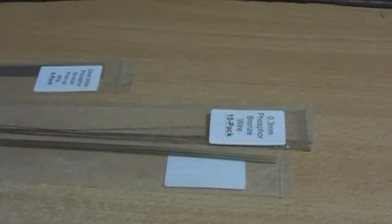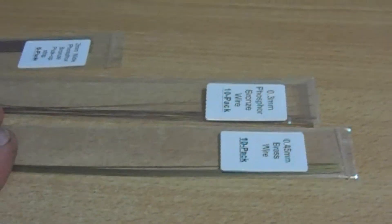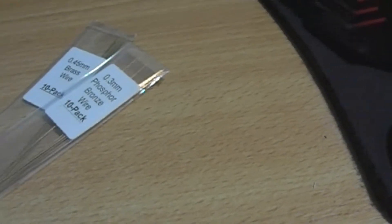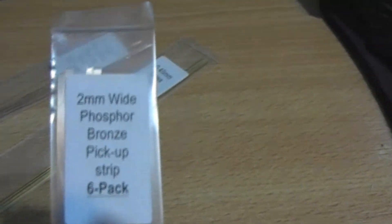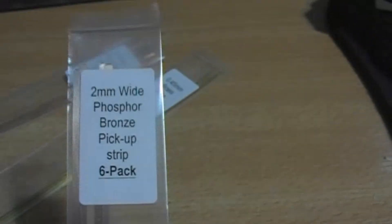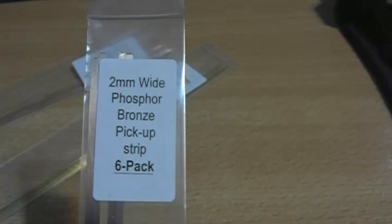A bit of late night videoing, or a couple of days ago actually, by Telefib. The brass wire, 0.45 as you can see, and 0.3 which is pretty damn thin. I don't know what that is in American measurements - 0.3 of a millimetre. A 2 millimetre phosphor bronze pick-up strip was no more money at the same price as brass.